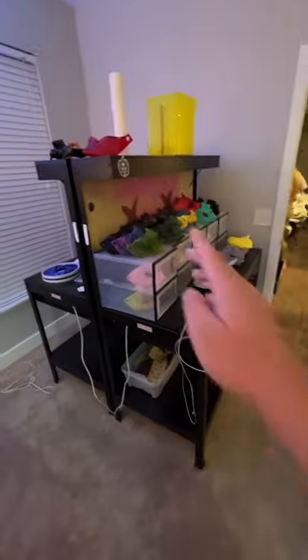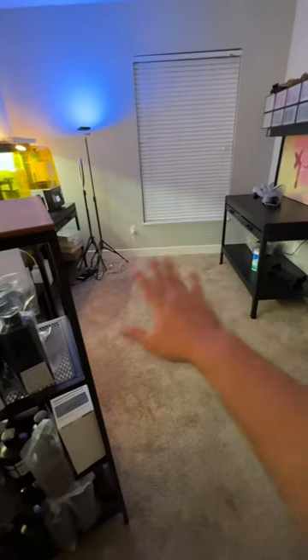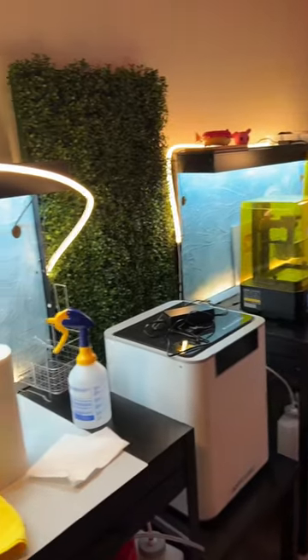My resin 3D printing station is more optimized now. I have these Yukon tables from Harbor Freight and they were taking up a lot of room, so I took one of them out of my room. Now it's easier for me to navigate my tripods.